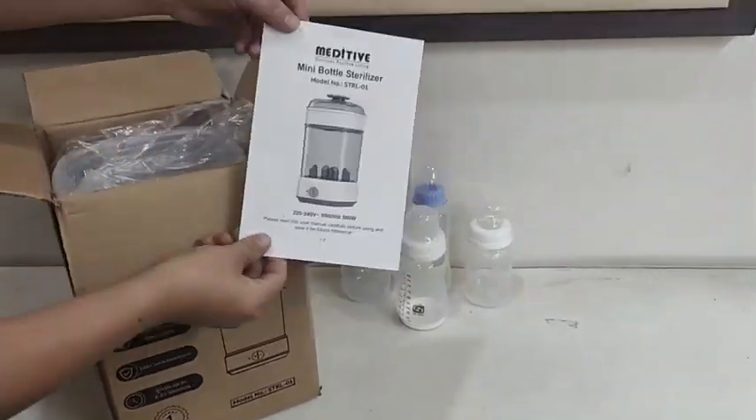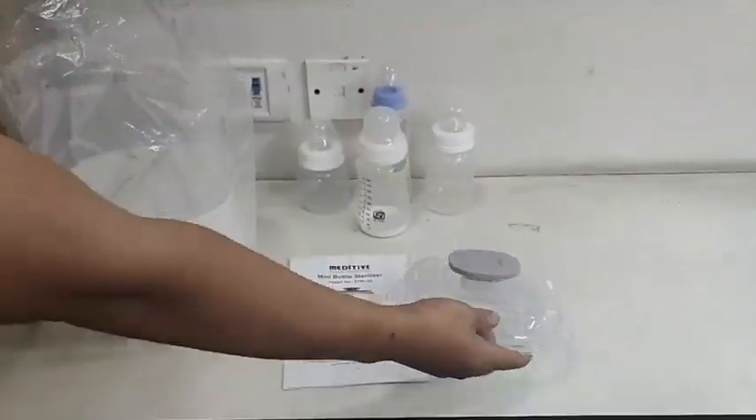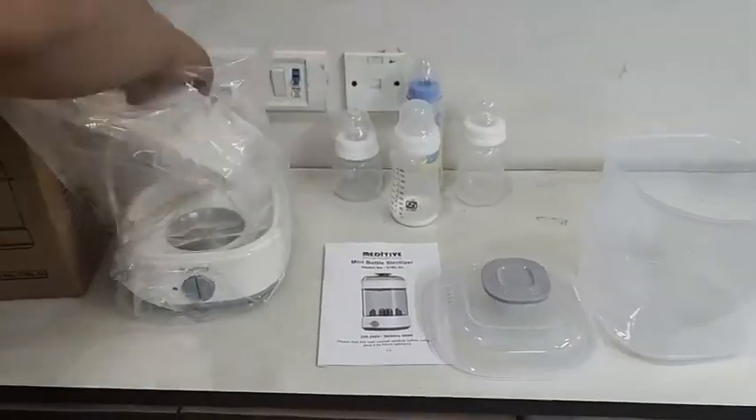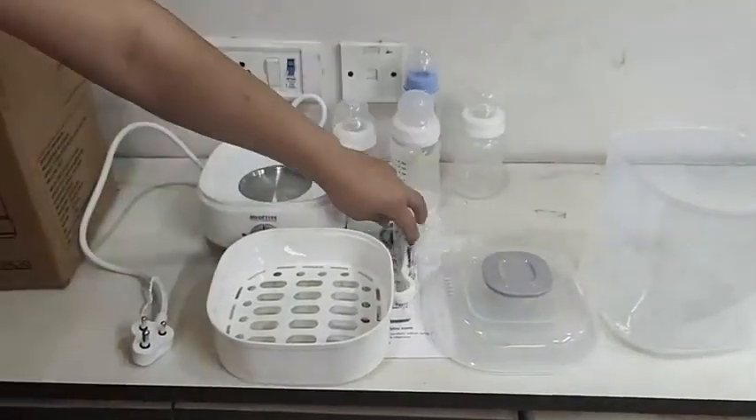Introducing the Meditiv Baby Bottle Sterilizer. The package includes the user manual and the sterilizer unit, which has four parts: the base, the bottle container, the accessories tray, and the top lid.